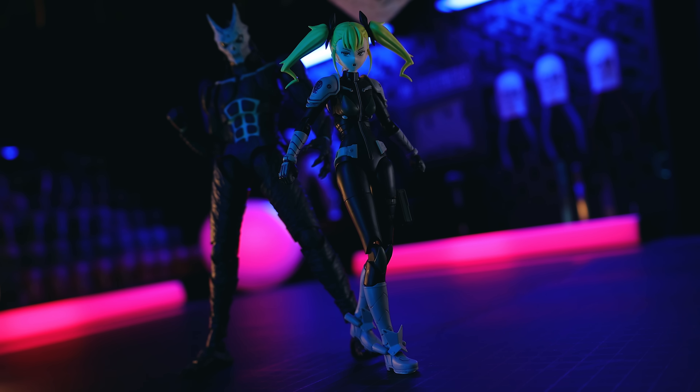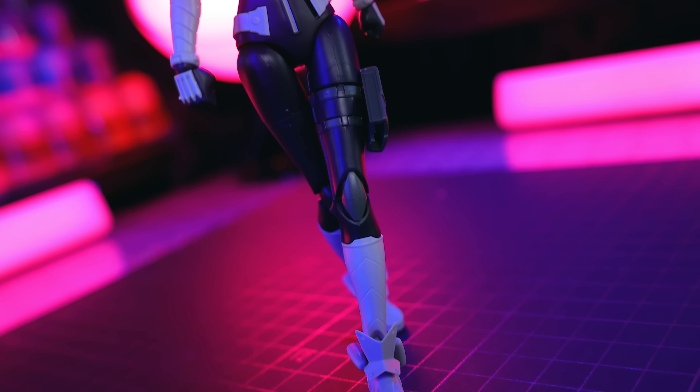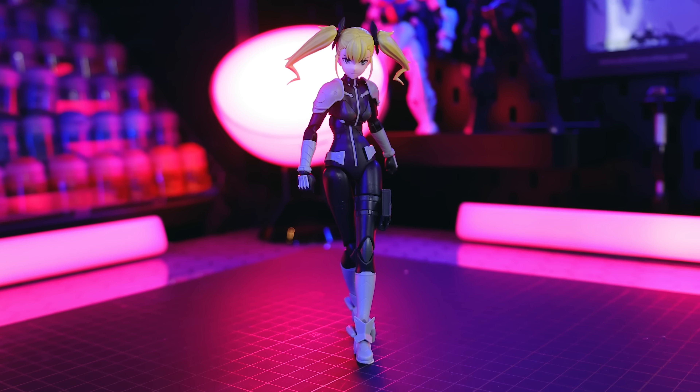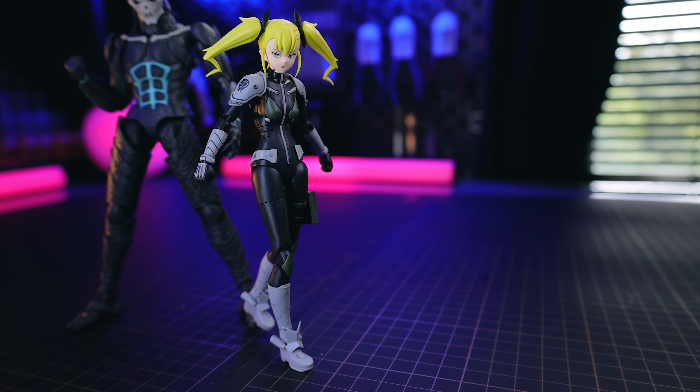Jumping right into the aesthetics — I am absolutely floored by how good this looks. Out of box, this is what it looks like with nothing done. And this is what it looks like if you do panel line it, add the decals, and do one of the custom faces.